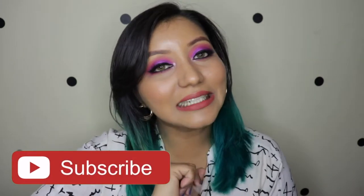This is the eye look I've created using this palette. I have done the swatches so I'm not going to do that in this video, but I will link that video up above and in the description box. Before we jump in, don't forget to subscribe to my channel and click the notification bell so you're notified whenever I upload new videos.